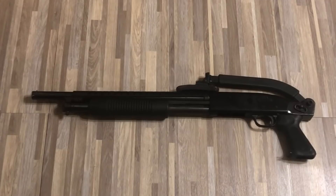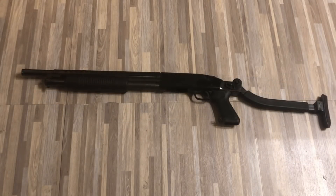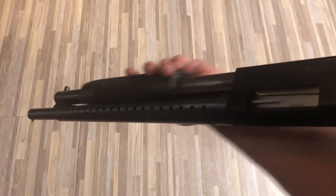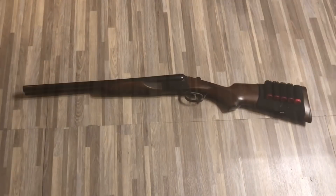Moving on down the line, we have a Mossberg 500 overfolder. I think this one looks really awesome, especially with that heat shield shroud on the front. Somewhere in the future I kind of want to get one of those vertical foregrips that go onto the pump. I got this one partly because my collection was seriously lacking in the pump shotgun department, so hopefully that role is filled at least for a little while.